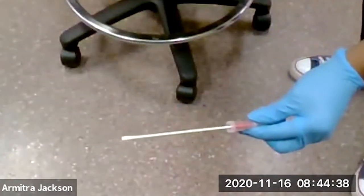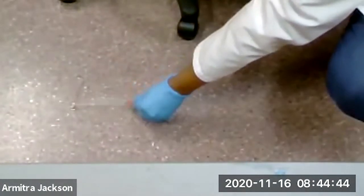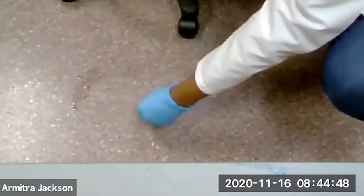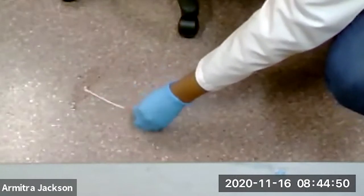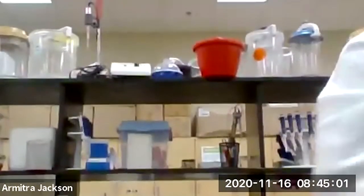You can see the swab here. We're going to sample this area right here. You can see we're getting it, turning it around real good. Next we are going to take our swab and put it back in its container.